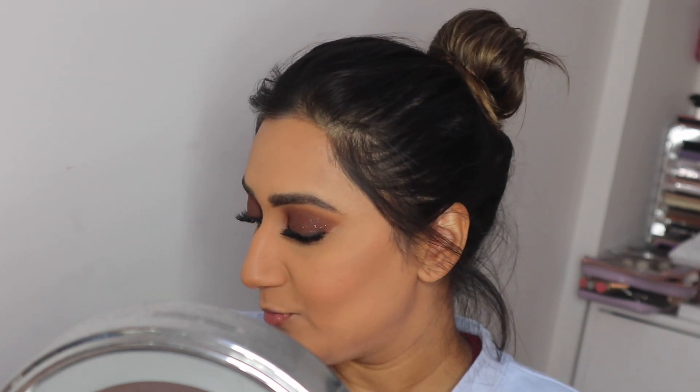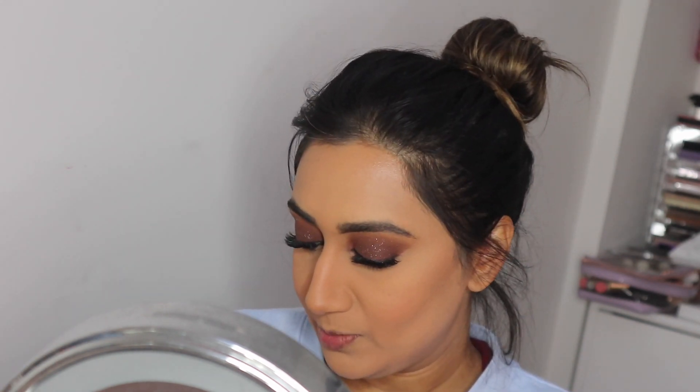Going back to my eyes, concentrating on the lower lash line. Taking that same brown eyeshadow we used and smoking the lash line out a little bit, going backwards and forwards until happy with how it's looking. You can see the difference — this eye is so smoky. Smoking the other eye out as well and adding some mascara on the bottom lashes.